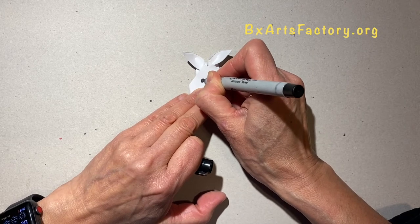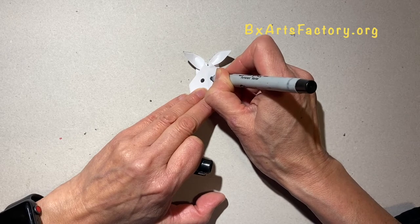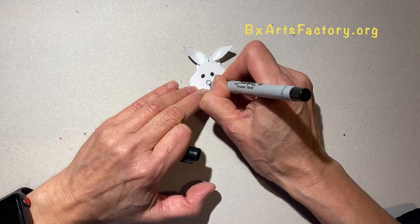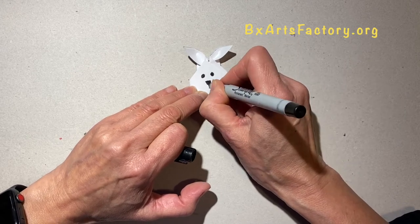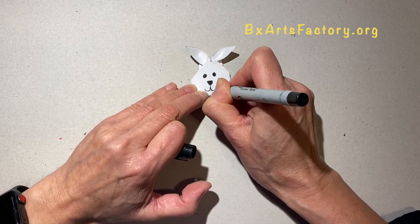Next, you can use a fine marker to make the eyes, nose, mouth, and if you want, the whiskers too. And almost done — very nice bunny!